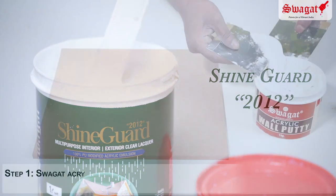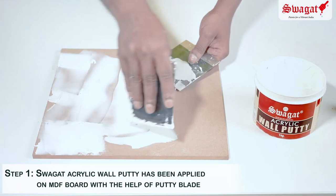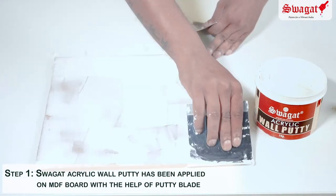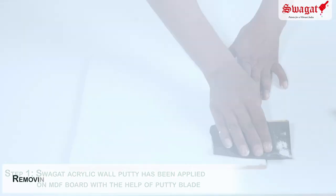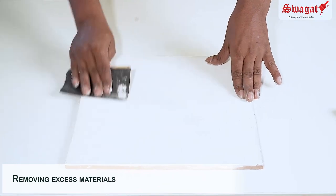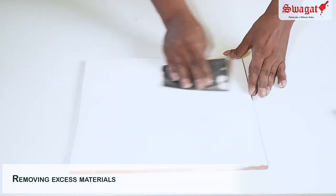Step 1 is the sealing of the substrate using Swagat acrylic putty, which we apply in one coat using a putty blade. Next we will sand the putty that has been applied to remove any excess material and ensuring the surface is completely level and smooth.